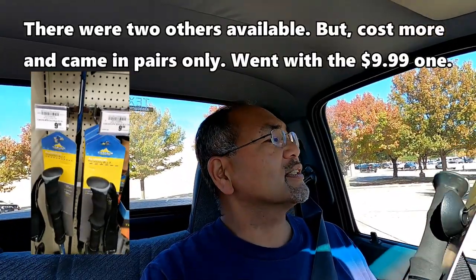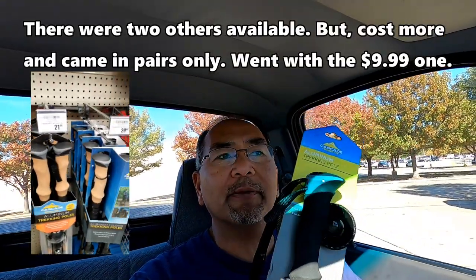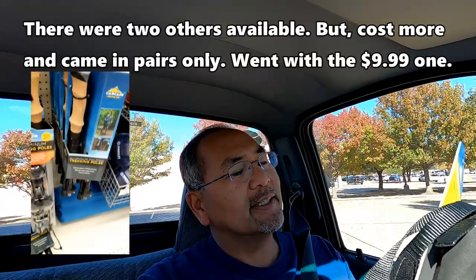After a roundabout way of getting here, we got here — we're at the Academy. Let's go check it out and see if yours truly can find what we're looking for. All right, mission accomplished. Got a Cascade Mountain Tech aluminum trekking pole for $9.99 over here at Academy.